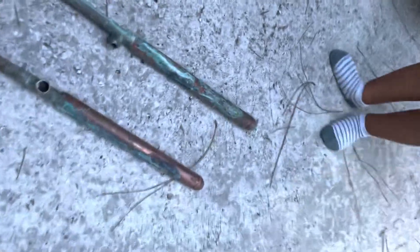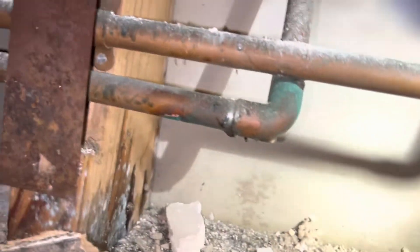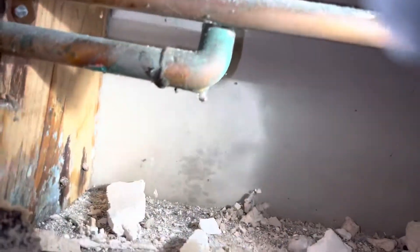We got these two air chambers. Look at this elbow — and maybe another pinhole right there.